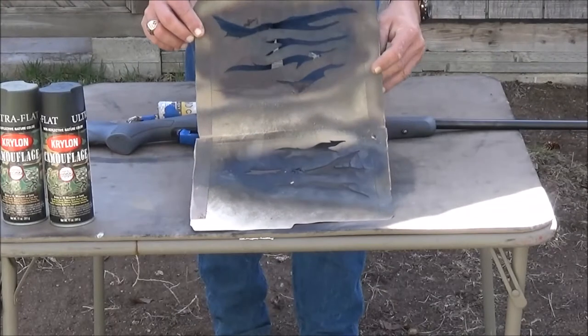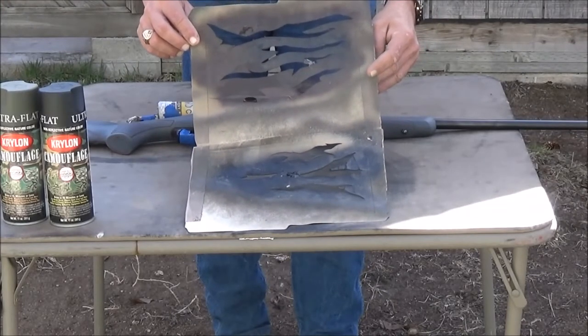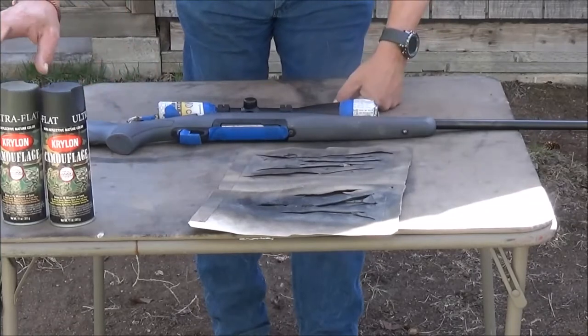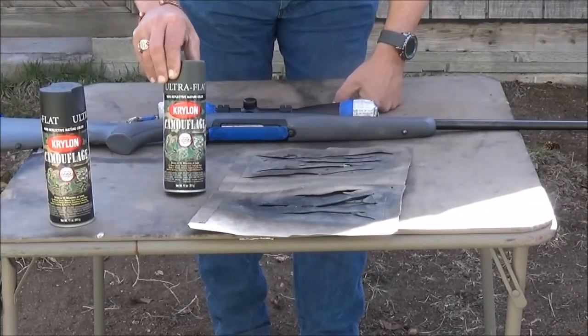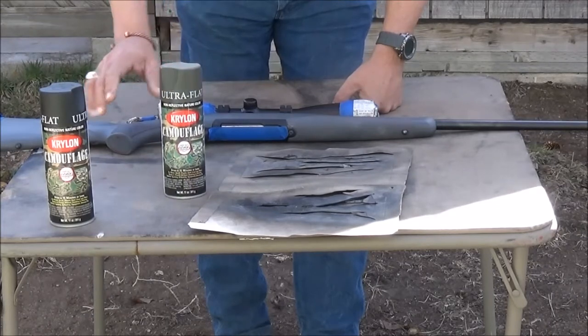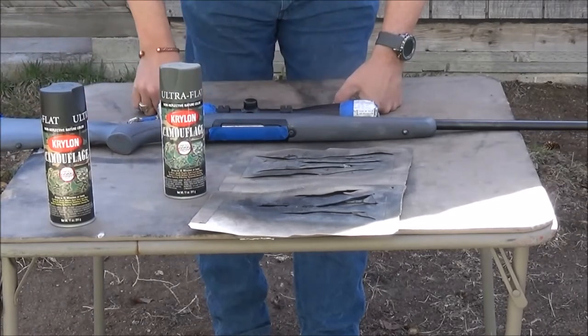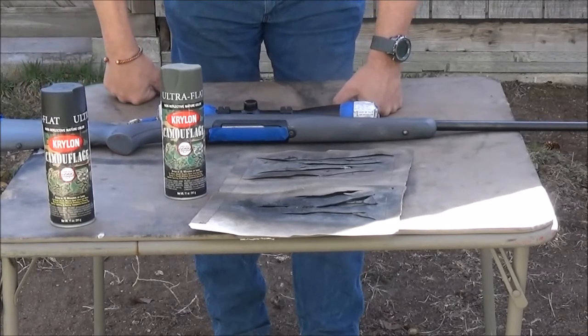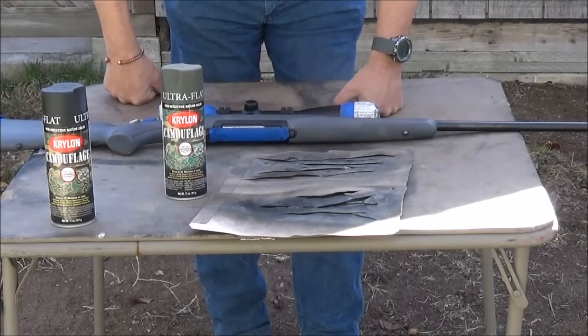What I do is cut some stencils out of a manila folder to use as a template. The first thing we're going to do is paint this gun OD green and then we're going to tiger stripe it. I'll show you how I do that using black and then a few other colors to go along with it. I hope you enjoy this — I'm going to do this in stages so stay tuned.